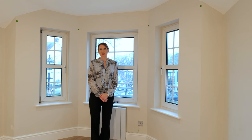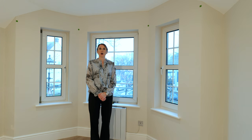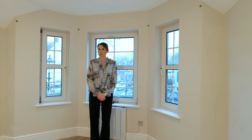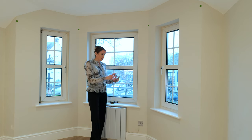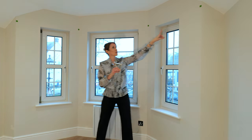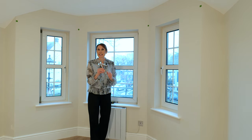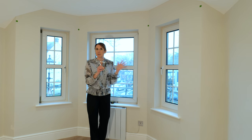Hello, I'm Debbie from thehomeofinteriors.co.uk. This video is going to talk you through measuring for a new Neo bay window curtain pole, suitable for three-sided bay windows. The Neo bay uses heavyweight brackets which enable the pole to be supported from the outer corners to the center, without the need for corner brackets — making it a brilliant solution for eyelet curtains in a bay window.